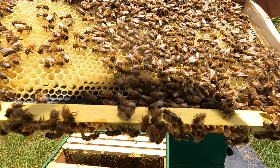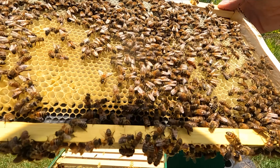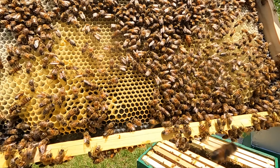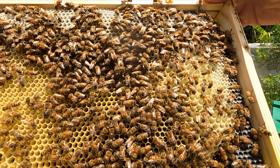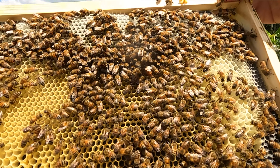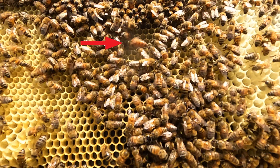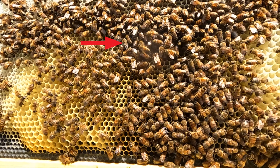There's a bunch of eggs there. Probably on this frame too — there's a bunch of eggs. Look at that new foundation. There she is right there — the queen. Looking good on this new frame.